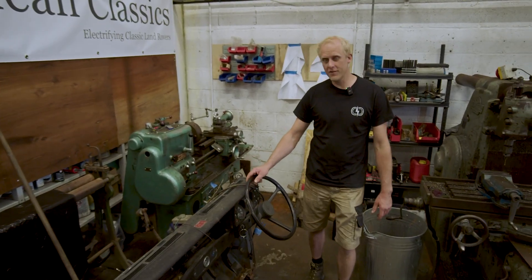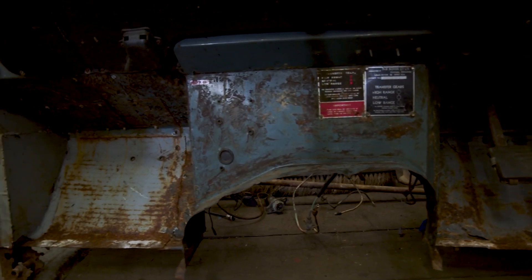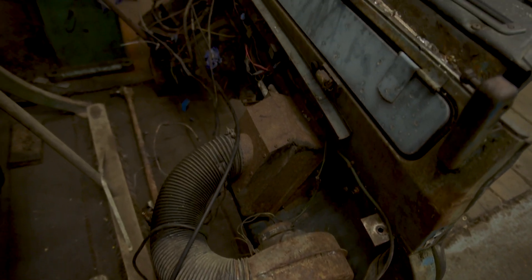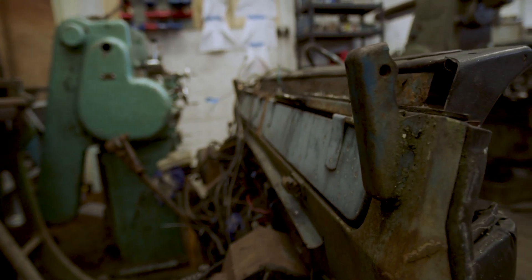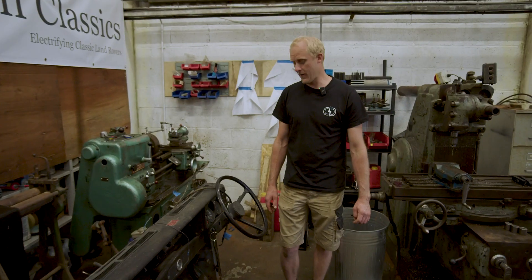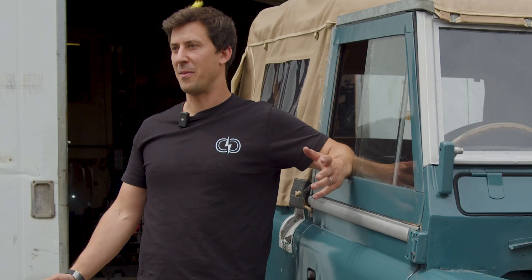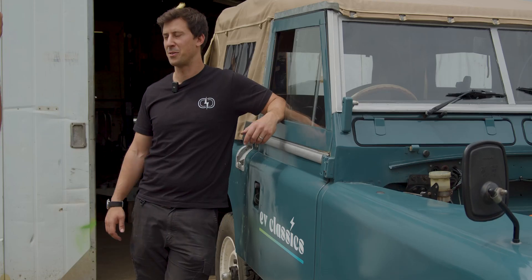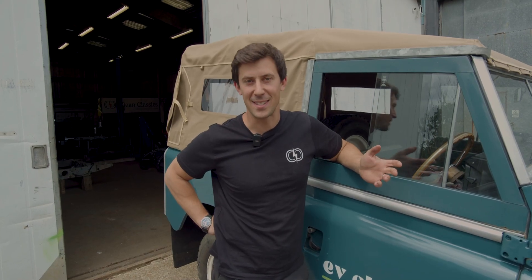This is the bulkhead out of the Series 2A. The next step is it'll be completely stripped — all the dash, pedals, everything removed — and then it's going to go to our sandblasters to be blasted off completely so we can see what we're dealing with, then start to order some panels and make the necessary repairs. Thanks for watching, really hope you've liked seeing what we get up to here. If you've got any friends that might like watching, please do share us around, like and subscribe, and let us know in the comments if there's anything you'd like us to cover in these videos.